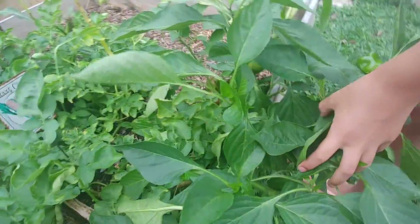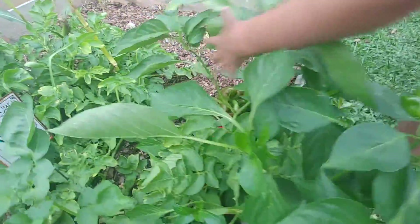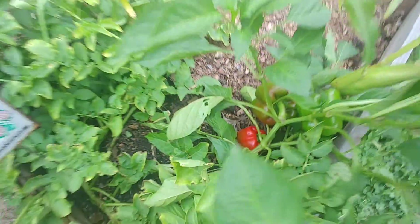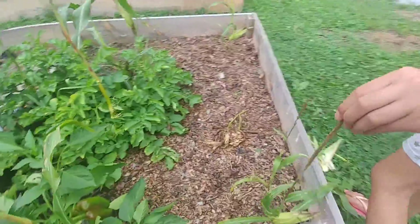Over here, we have our peppers. Before, we thought they were green, but we just realized they were red. We also have corn over here.